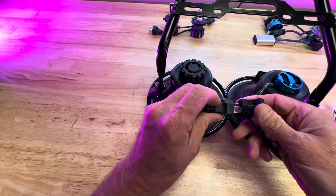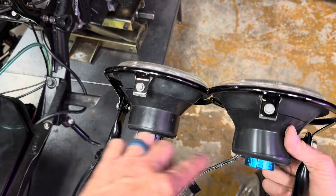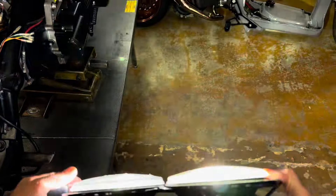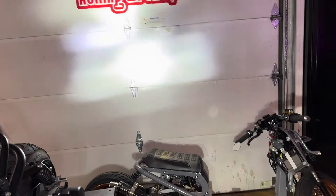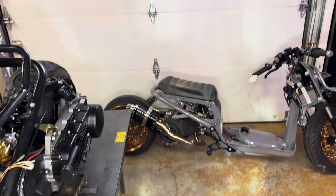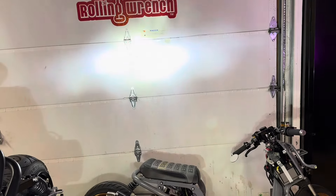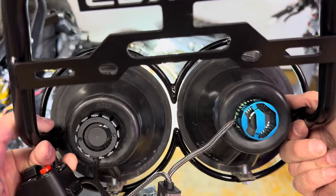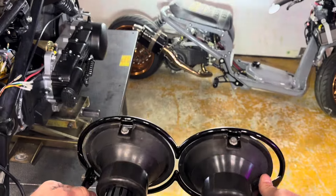Mega Bright here, Super Bright here. Look at the brightness difference. I'll show you high and low beam — got my little switch here. Really, really bright. You notice the fans aren't very loud, but they're going. Those are the headlights — Mega and the Super. We've got them on the website.